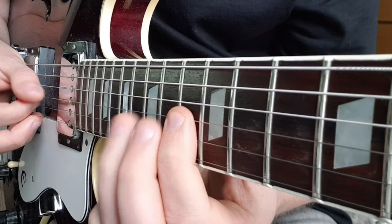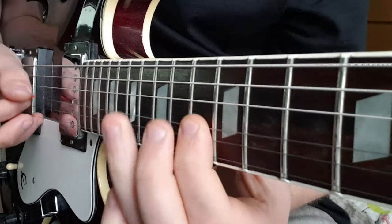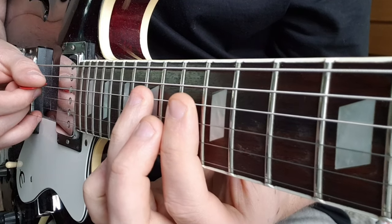Hammer on to 15, back to 13, play that again, and quickly play 15 to 13 — just pull off.